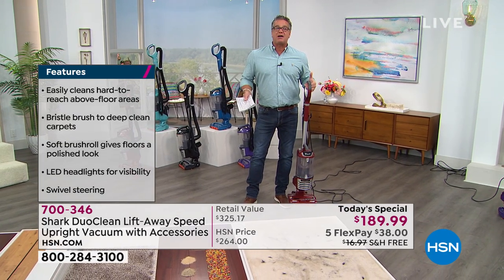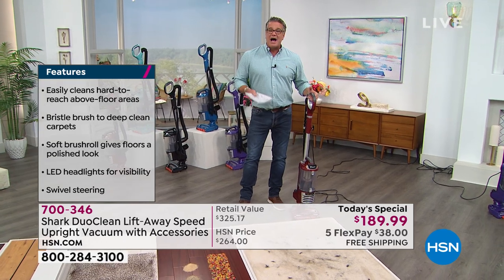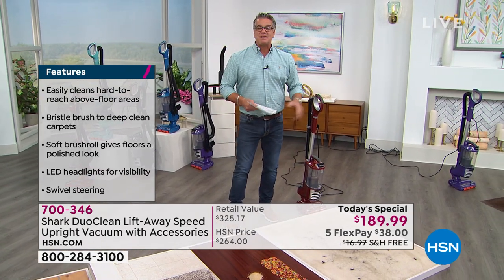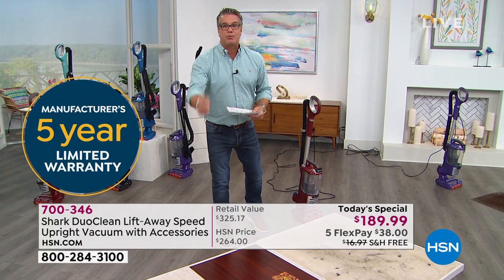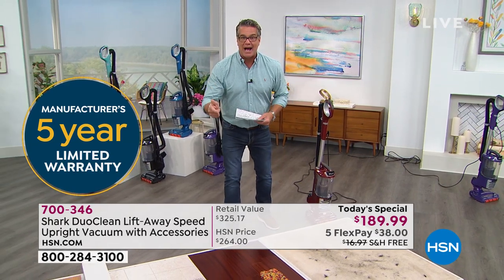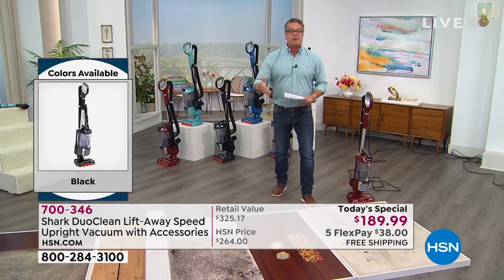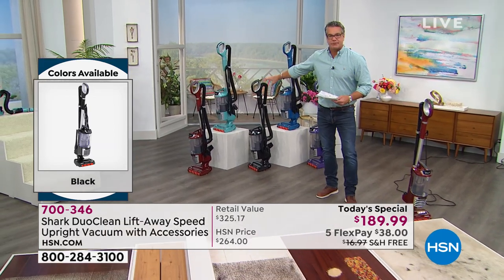I'm a big guy - I can haul around a 50-pound vacuum. Do I want to? No. I want to maximize my cleaning in as little time as possible. If you want to get this, you get 90 days to try it. Use it the rest of April, all of May, all of June, and most of July. If you don't agree it's the greatest vacuum you've owned and you want to return it, go right ahead. We want you to be happy.